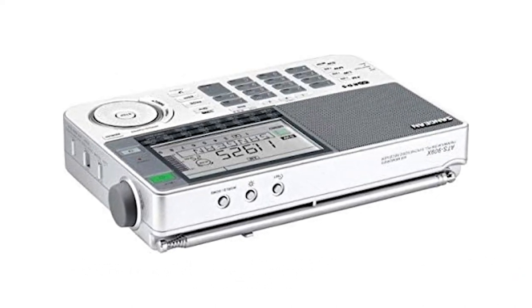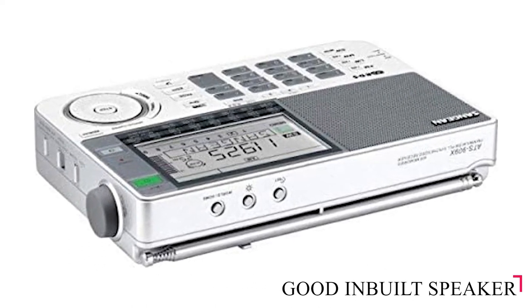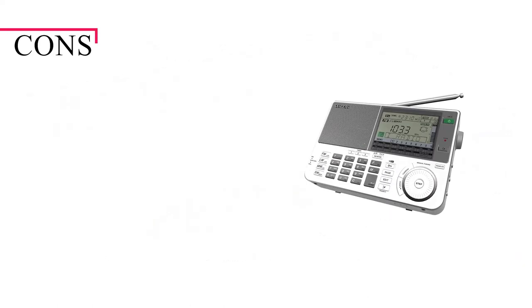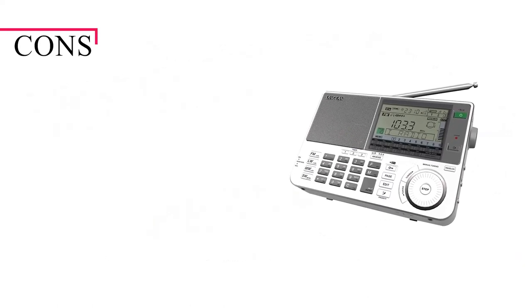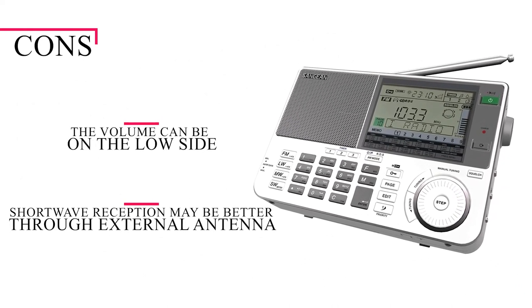According to what and why you're listening, the ATS-909X has a good inbuilt speaker providing great sound quality, but also comes with earphones for the headphone jack. On the downside, while SSB reception is good quality, the volume can be on the low side, and shortwave reception may be better through an external antenna.